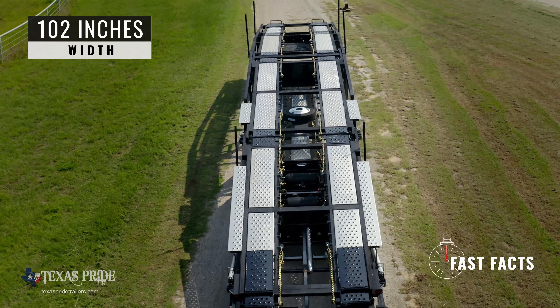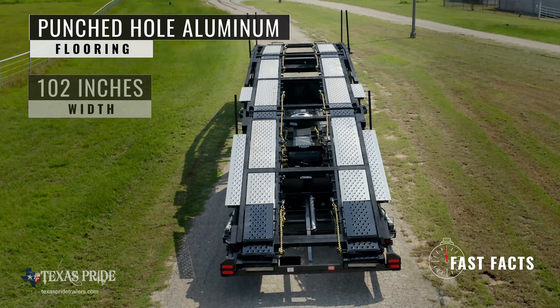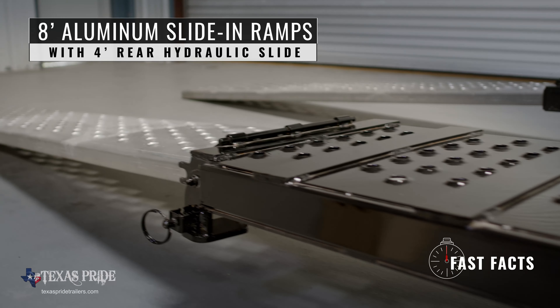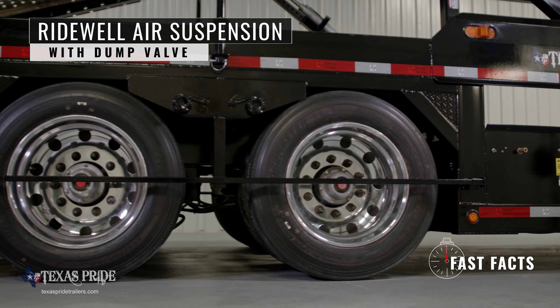The trailer is 102 inches wide. The flooring is a punched hole aluminum decking. Eight foot aluminum slide-in ramps with a four foot rear hydraulic slide makes for easy loading. The suspension is a Ride Well air ride with dump valve.